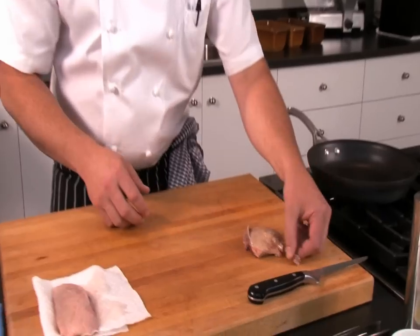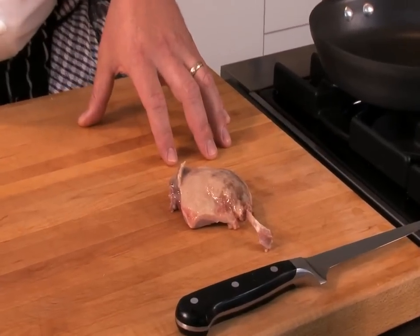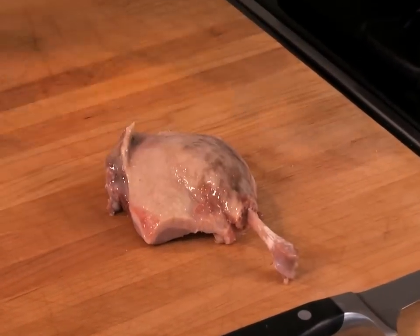After the confit has cooked for about four hours in the fat, we removed it and dried it completely. This one's been set in the fridge so we were able to go back and clean it up — remove any pockets of fat, french the bone a little bit, just to make it look prettier so that you're only serving the best bits.